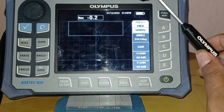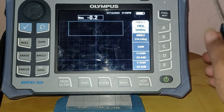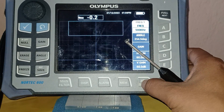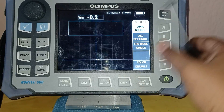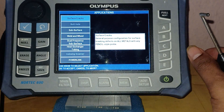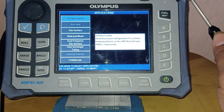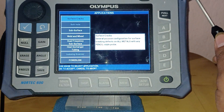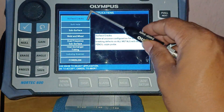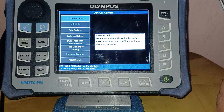Starting from the beginning: go to the advanced setup button, then go to application settings. This menu will appear when you first switch on the machine, showing options: surface crack, bolt hole, subsurface cracks, weld and wheel, and dual frequency. I am choosing the surface cracks option.